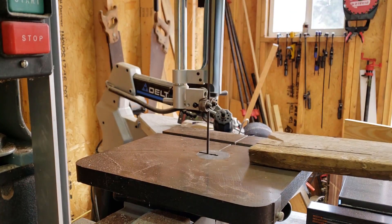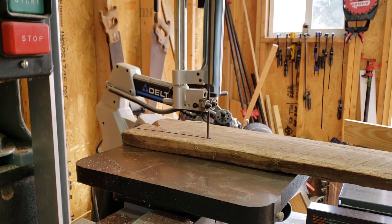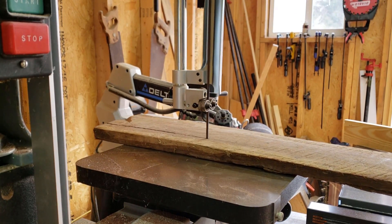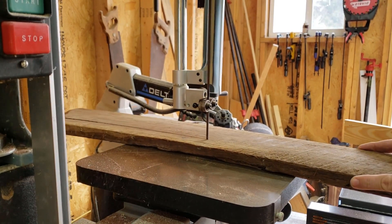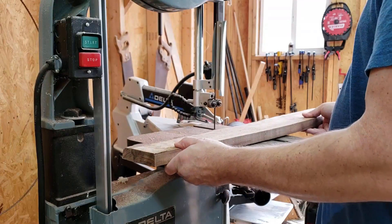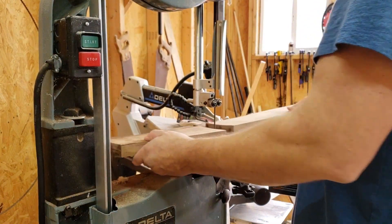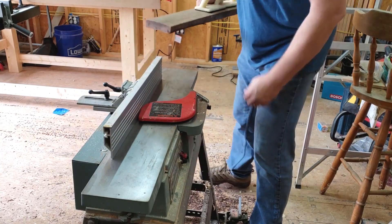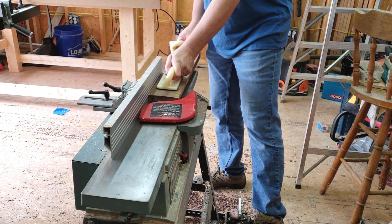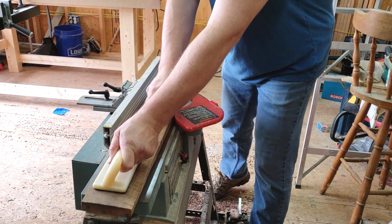From there I proceeded to break it down using the bandsaw. Once done with the bandsaw, it was off to the jointer to prepare one side for flatness. The way I like to look at it is if the cup of the wood is a letter U, you want the U to be upside down while running the wood through the jointer.